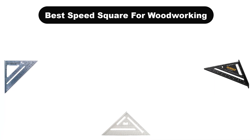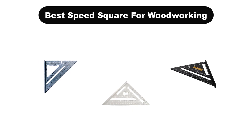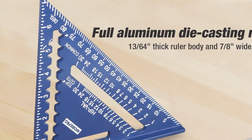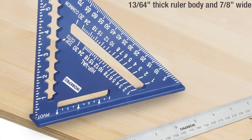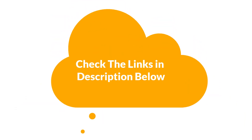Hello everyone. In this video, we are going to cover 5 best speed squares for woodworking in the market, which are the best for you considering some unavoidable factors that you might miss out without watching this video. We are going to give you an impartial review to help you find the best from a plenty of irrelevant products. For more info and updated pricing of the products mentioned in the video, make sure to check the links in the description below.